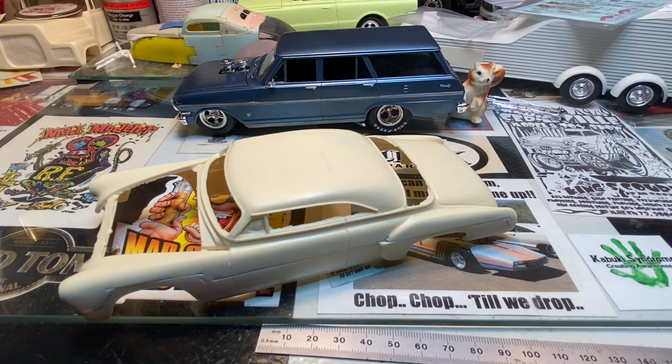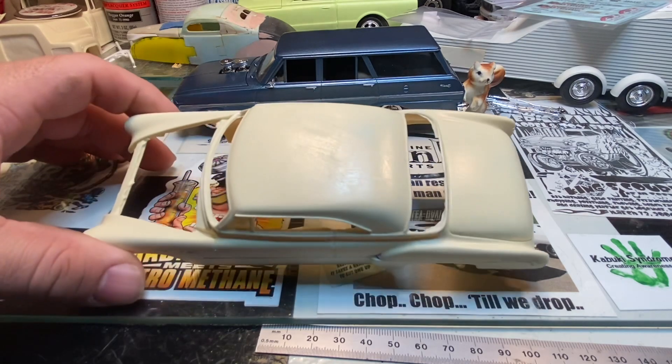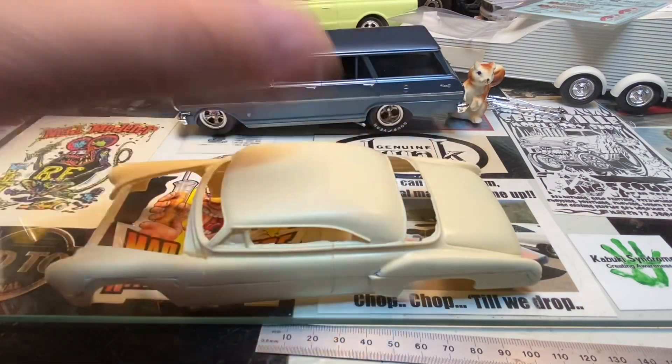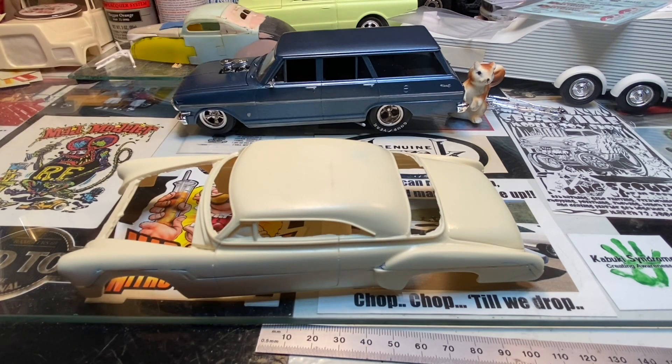Hello everyone, welcome to the corner. We're going to do a little chopping here today. I got the squirrels working - got to keep them out of trouble. I got to hold the back bumper up while the glue dries.